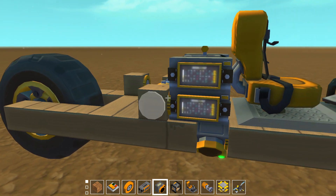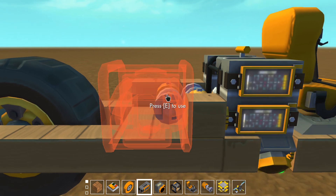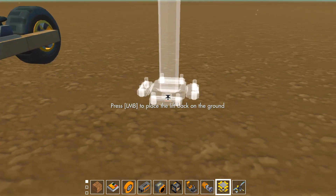Put that on there, gonna put this guy on here and this guy on here. Cool, so we got both of those. Now I'm gonna put this on the lift while I hook these up.